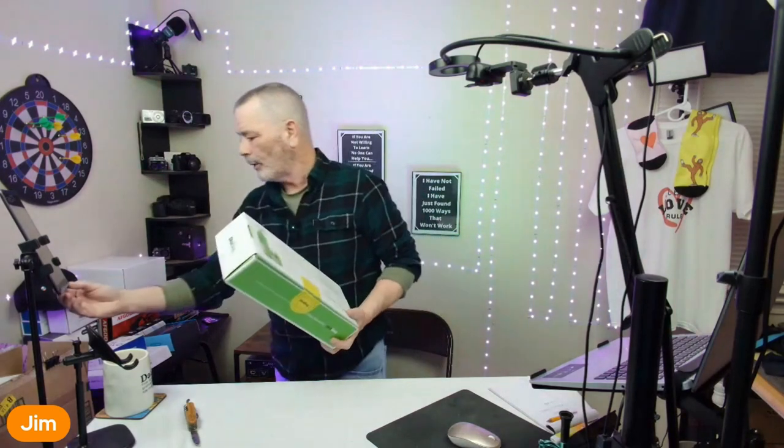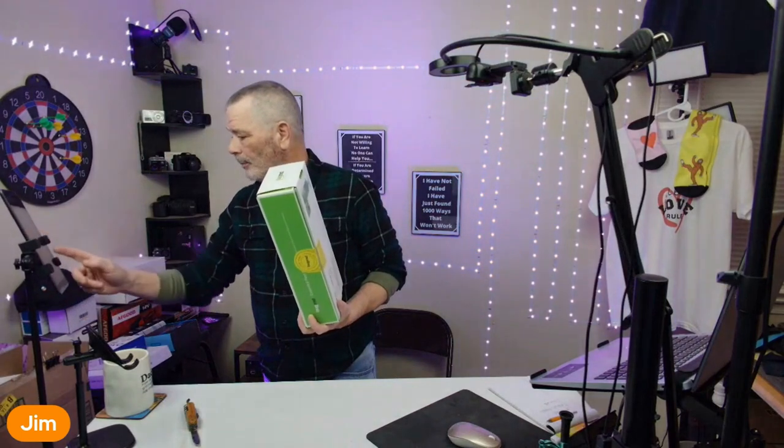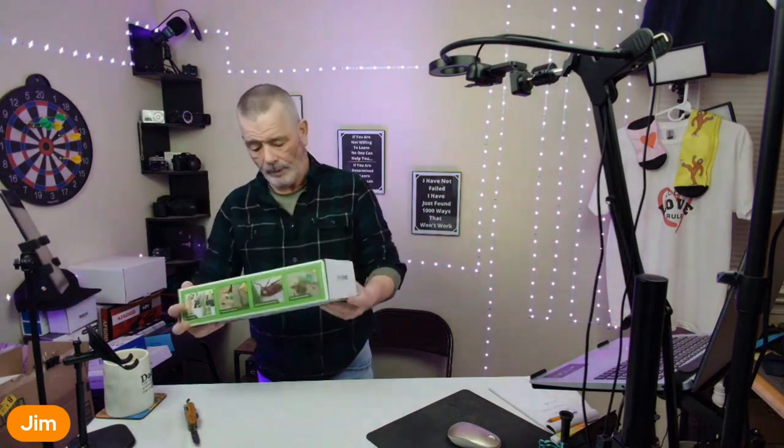The Bug MD is great stuff. They sent me this for free to check out, and I've been using it and I've had some good results with it. It's got contact kill — it works really well and it's safe around your house. You can use it liberally all the time and not worry about anything.